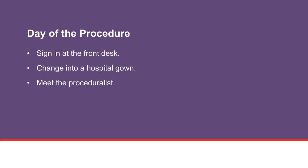Be sure to sign in at the front desk when you arrive for your procedure. Then we will take you to an exam room and ask you to change into a hospital gown with it open to the front. The procedure is done by a proceduralist such as a nurse practitioner or a physician assistant.